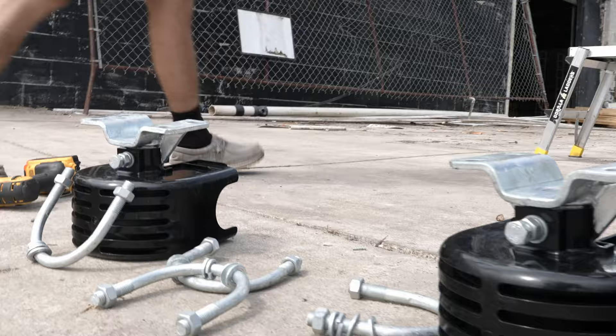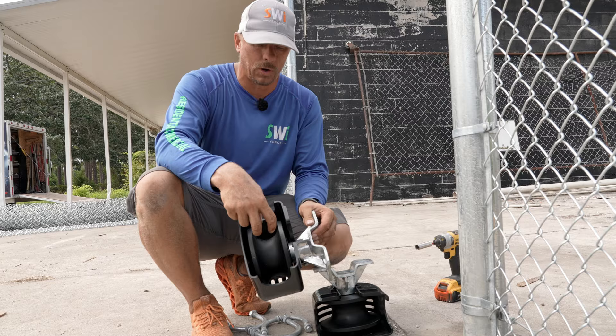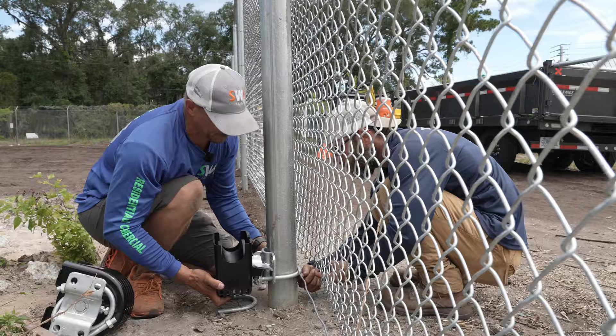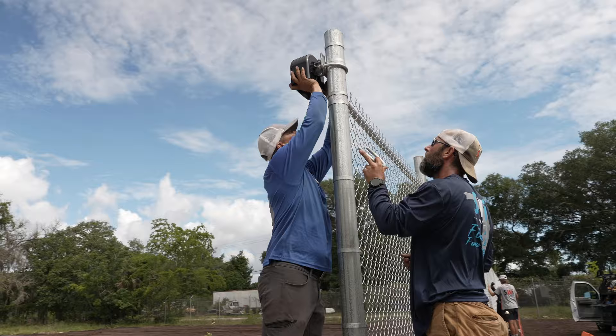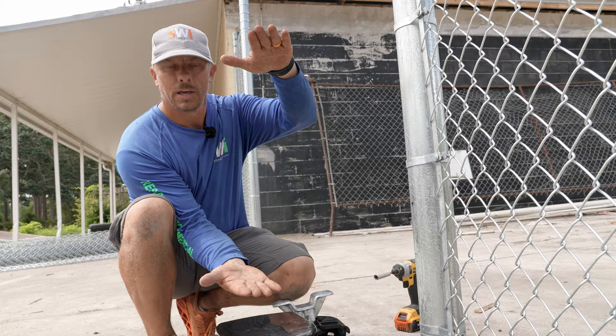These are four-inch nylon cantilever gate rollers. This is two and three-eighths pipe — some people call it two and a half — and this fits around our four-inch post. We'll have one roller here and one facing the other way right above it, and they basically sandwich the gate between them and suspend it over the ground.